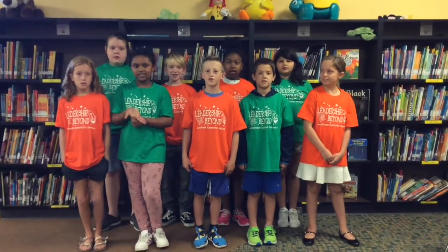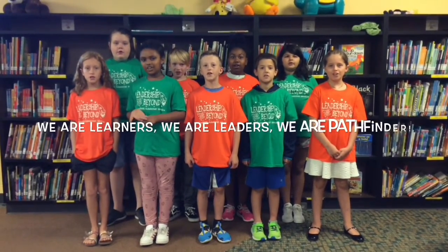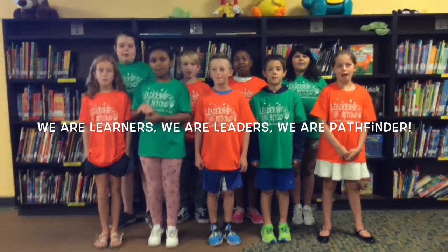Please keep standing for our school vision statement. We are learners, we are leaders, we are Pathfinder.